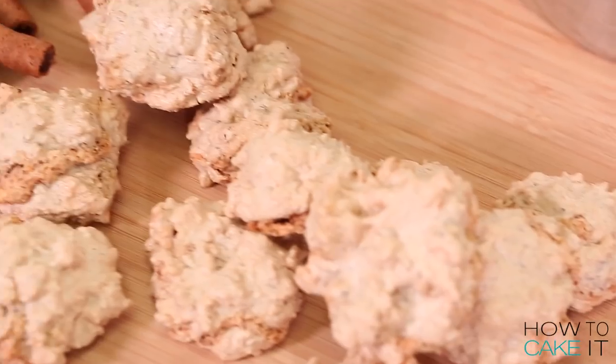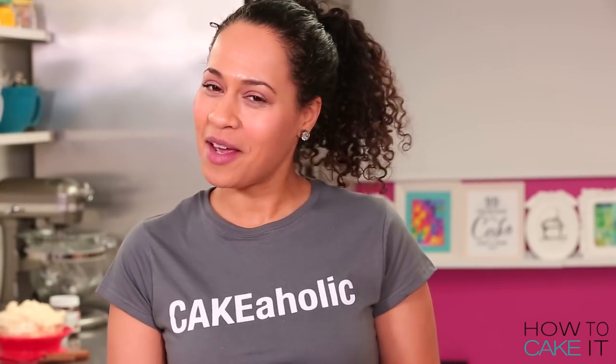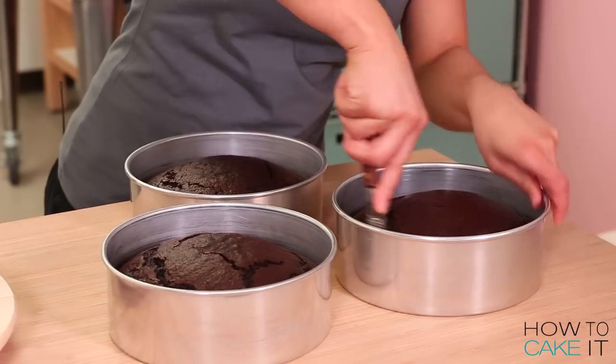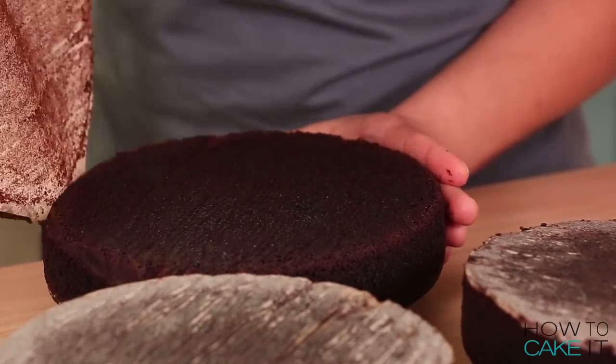Welcome back to How To Cake It. I'm Yolanda and today I'm making a Nutella Mega Cake. Do I need to say more? I have baked three of my ultimate chocolate cakes in eight-inch round pans. The first thing I need to do is remove them and level them all to the same height.